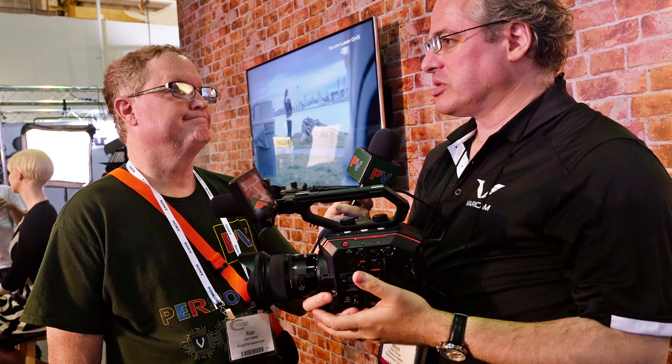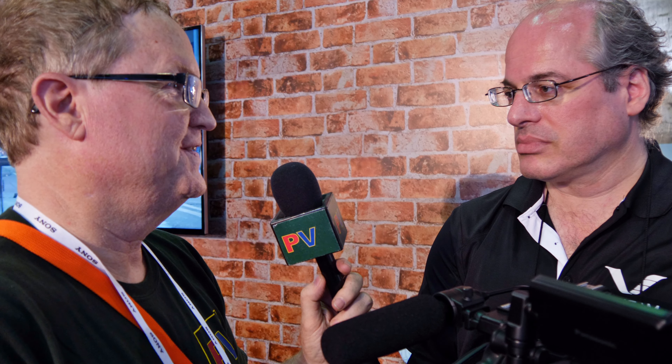And the price? It's going to be under $8,000 — what you see, not including the lens, but with the handle and the LCD, shipping this fall. You mentioned the GH5, which has a micro four-thirds mount — this camera has a Super 35 sensor, which was very important to clients we spoke with. This is Alan Halfhill here at Cinegear 2017 for Personal View — click the link to subscribe to our channel.